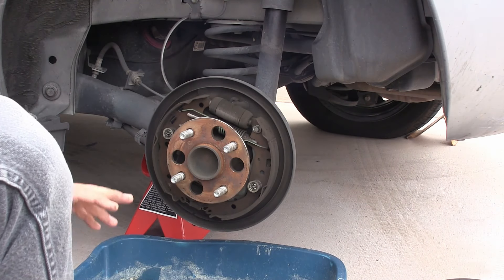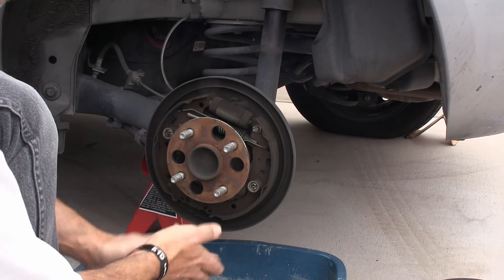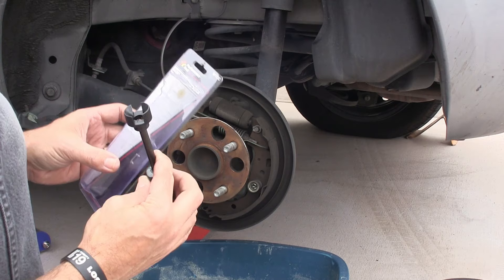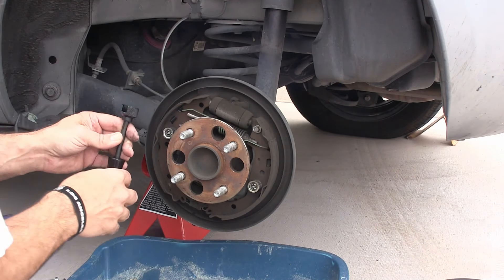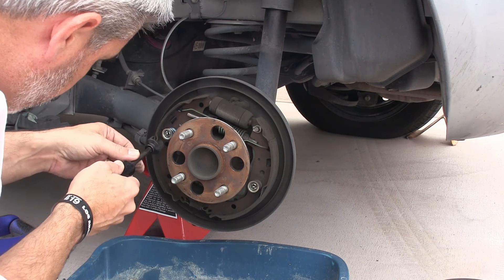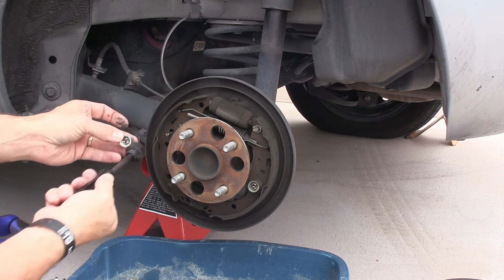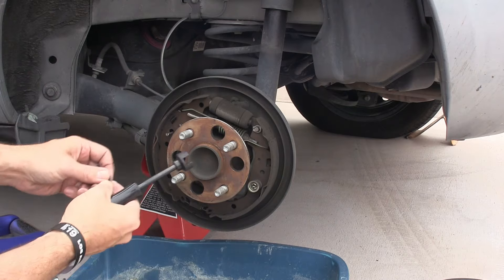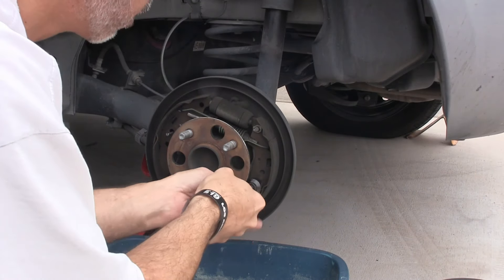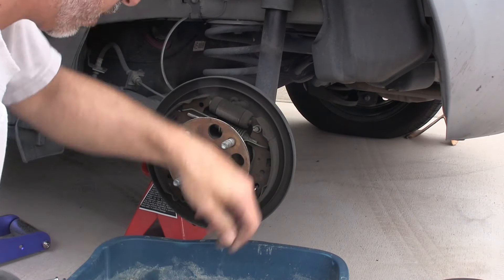I'm terrible at talking about drum brakes because I just do everything in disc these days. The pad material is still good all the way around. The first step here is we're gonna take off these outer retaining rings with this tool — it was like a three-dollar tool, super cheap. It's designed to grab these. Just push in, quarter turn, pops right out. There's one, there's two springs removed.